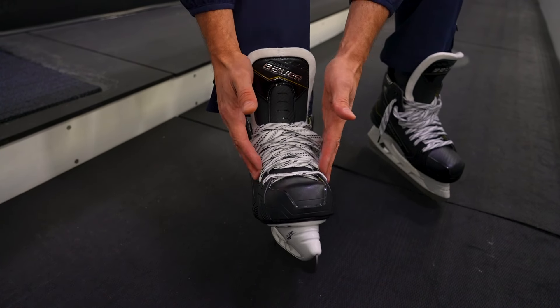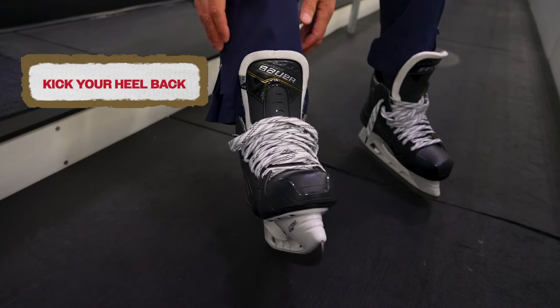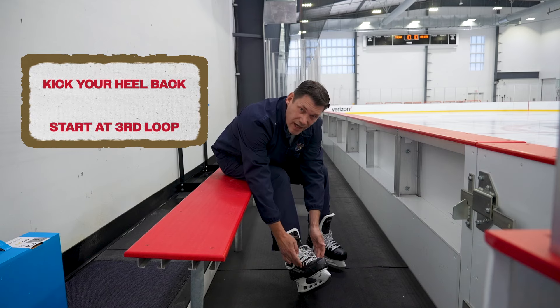To start, we want to make sure our laces are nice and loose. When we put our foot in the skate, we're going to kick our heel back so we're nice and snug near the back. We're going to start at the third loop and make sure it's nice and snug.